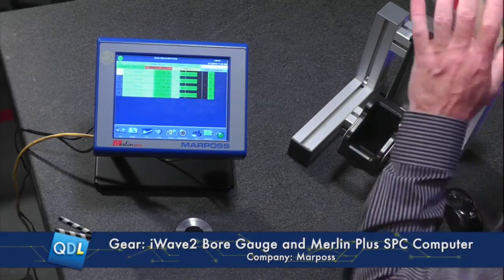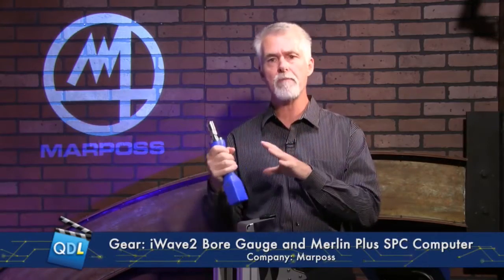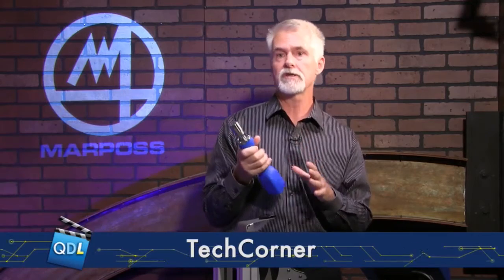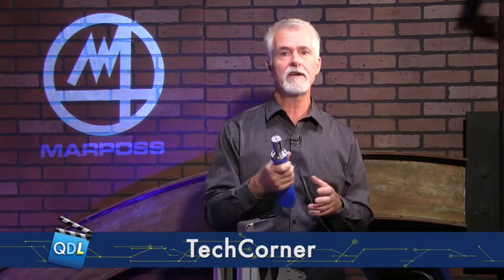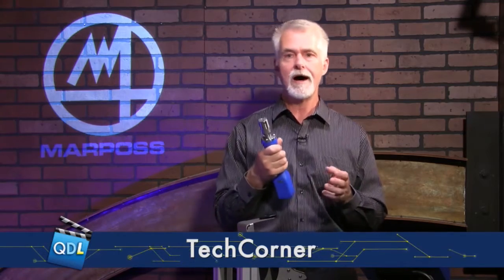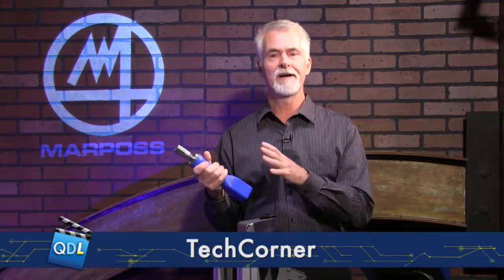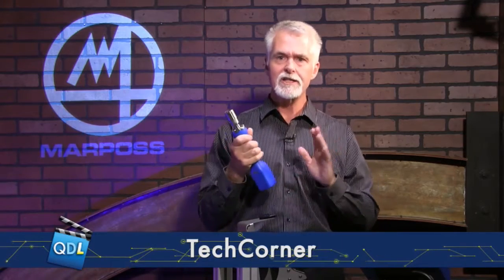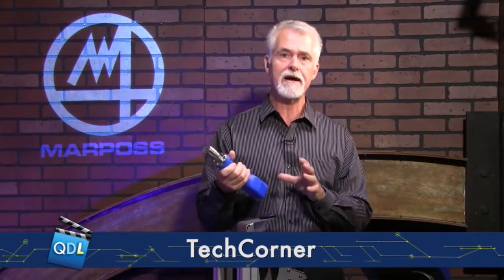Wireless communication and the whole system here is really MarPauss's entry into Industry 4.0, which has an emphasis on connectivity, wireless connectivity, wireless WAN, data sharing, and data availability over the cloud or a network. It's really important that companies be moving forward into the paradigm being set up by Industry 4.0.